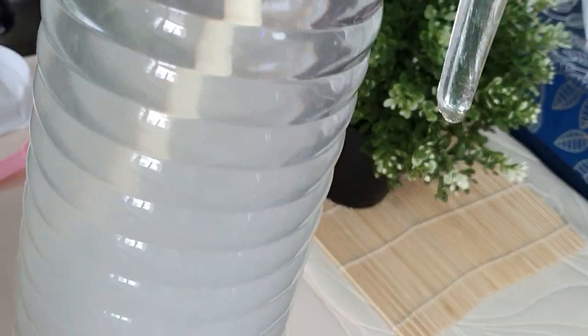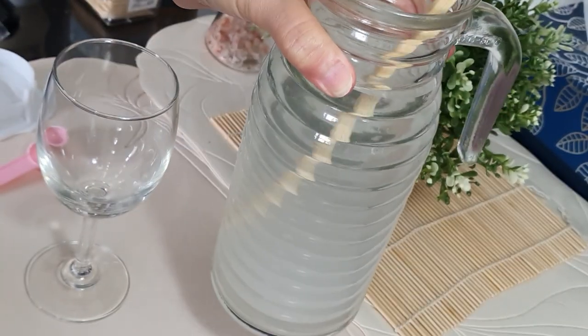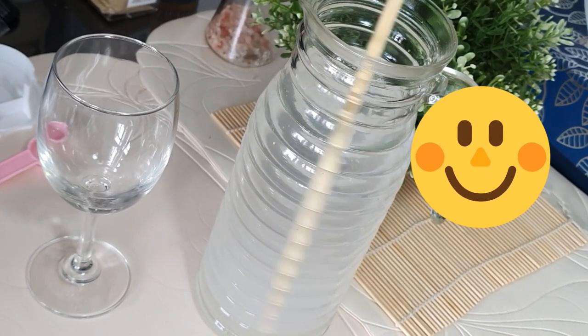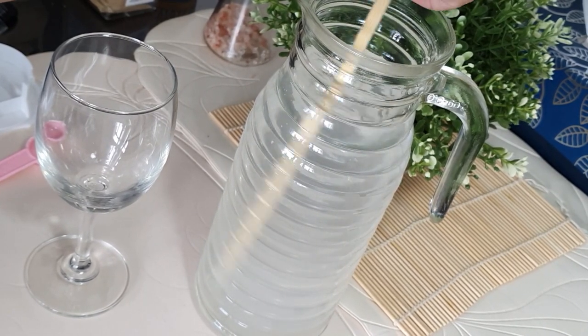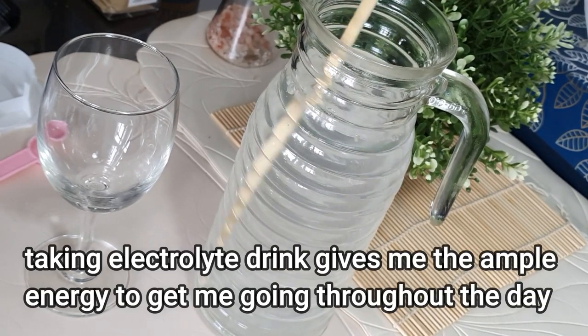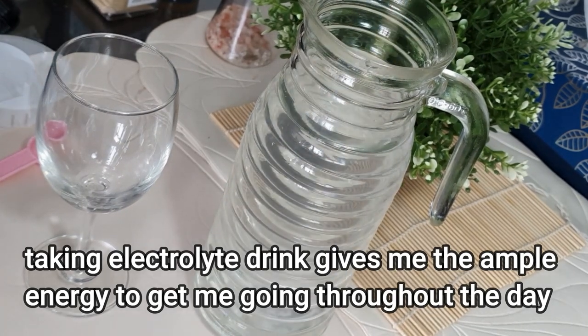Previously I took bananas for my potassium requirement, but since banana has a lot of carbs in it, I want to drop it and use this mixture instead. The cream of tartar needs to be dissolved, so continue stirring until the water becomes clear. This homemade electrolyte drink keeps me going throughout the day and gives me ample energy.